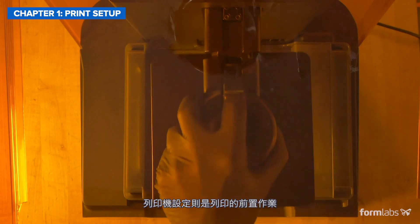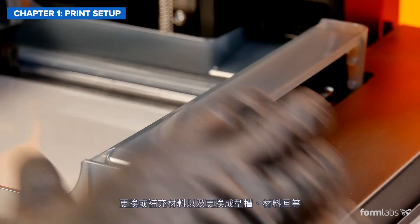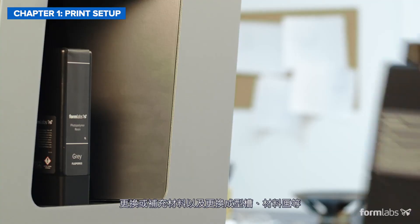Printer setup is the process of getting the printer ready to start printing by loading, changing, or refilling the material and replacing the tank or cartridge if needed.